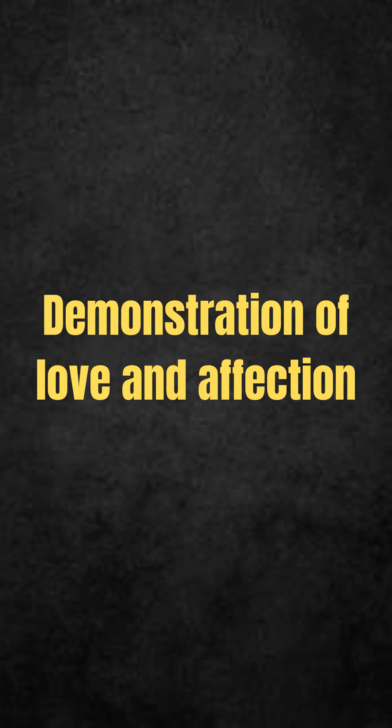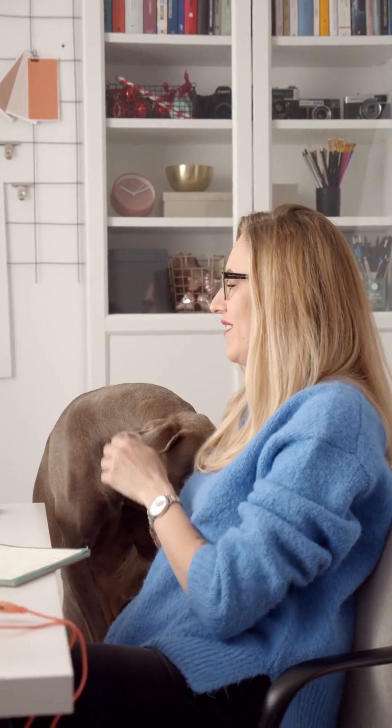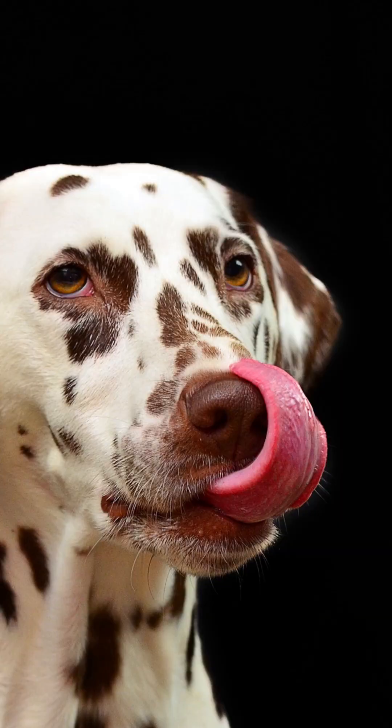Demonstration of love and affection. Affection may indeed be one of the many reasons why the dog licks the owner's foot. The pet can demonstrate, through this gesture, that it really enjoys the company of the tutor. Also, if he's been away from you for a long time, he may want to let you know he's missed you. So after a trip or a long day at work, be prepared to be greeted by lots of licks.